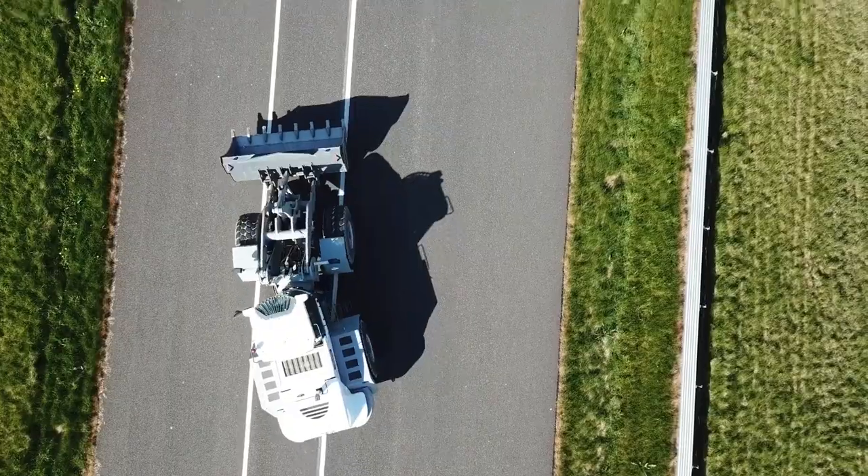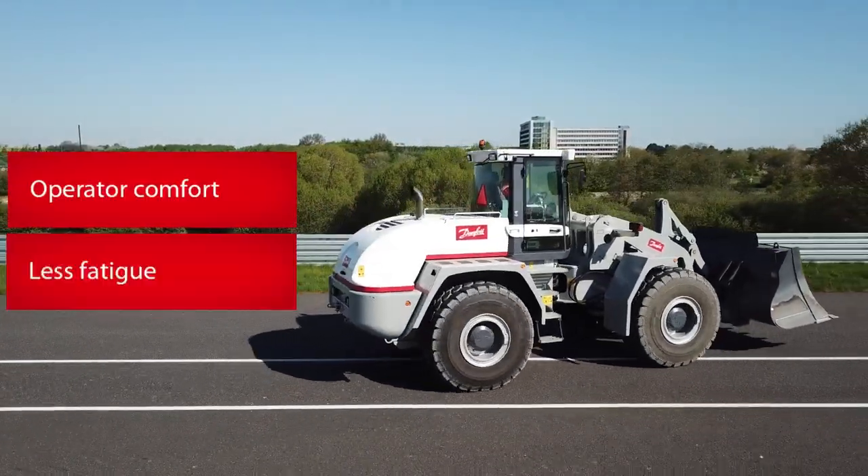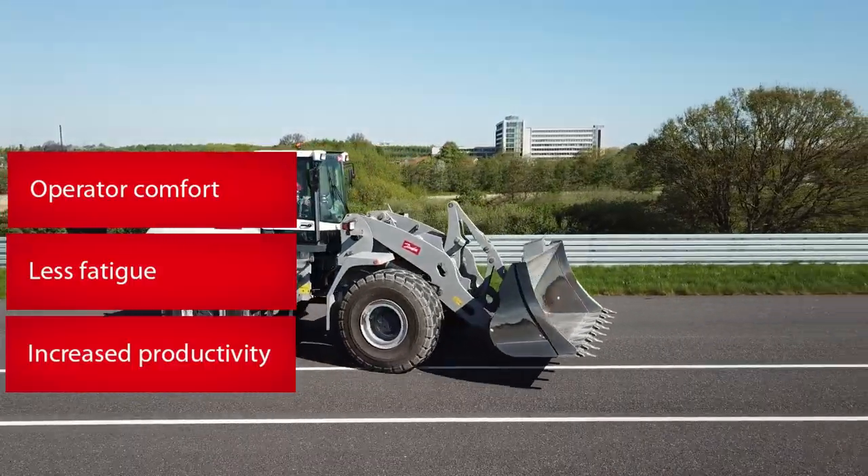The main benefits of joystick steering on this machine are better operator comfort due to less fatigue and increased productivity, allowing operators to do more work in the same amount of time.